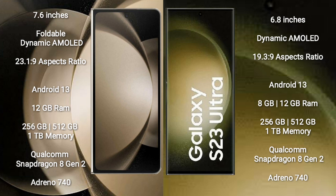Samsung Galaxy Z Fold 5 runs on the Android 13 operating system. Samsung Galaxy S23 Ultra also runs on the Android 13 operating system.